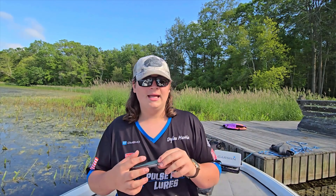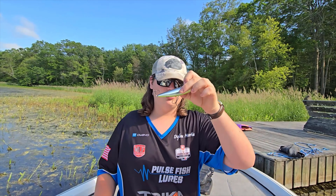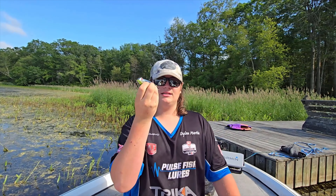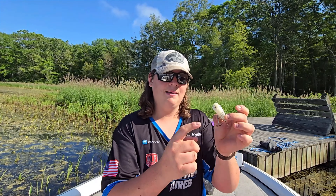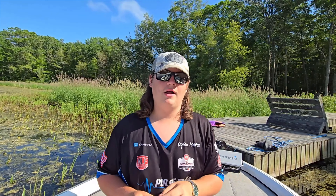Another category is walking baits — things like spooks, plugs, anything generally cylindrical shaped that you throw on the top and walk back and forth. Next up is poppers, which have a lip on them where you twitch the rod and it catches the water and pushes it out, making a splash on top like a dying fish or anything creating a disturbance — which most predator fish associate with food.